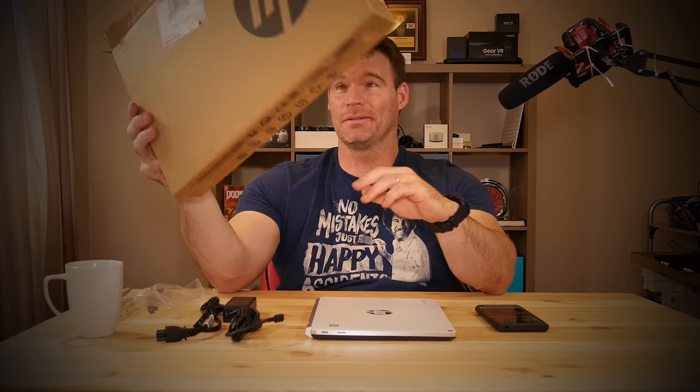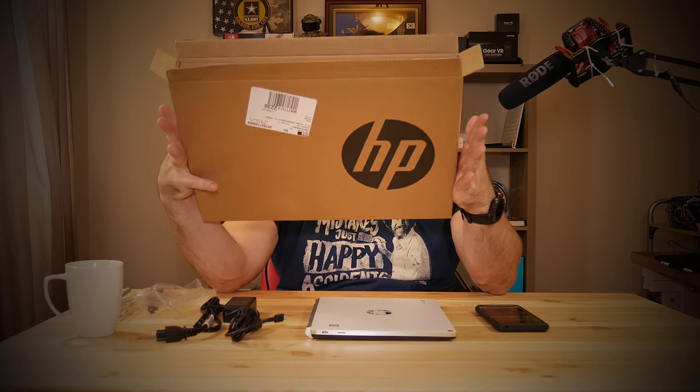What's up YouTube, Mike here with another video. Today I wanted to do an unboxing and first impressions of the HP Chromebook X2. This is already open because I unboxed the whole thing and was talking to myself and realized I didn't hit record on the camera, so I've already unboxed it and I'm just going to show you what's in the box.